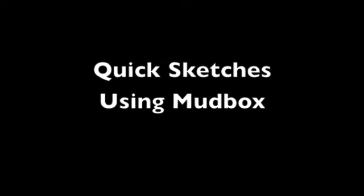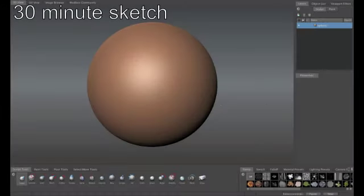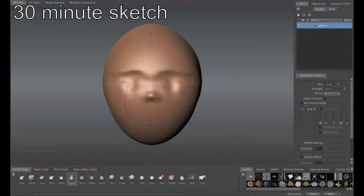Hello, my name is Brigitte Monjean and I would like to introduce to you a challenge: a 30-minute sketch in Mudbox. This is a wonderful practice to get into whether you're just beginning with Mudbox or you've been a seasoned sculptor. Set the timer and begin sculpting. Remember, you only have 30 minutes.